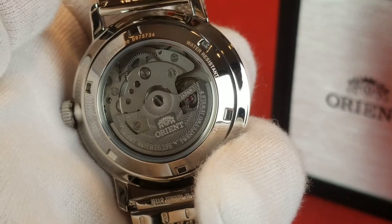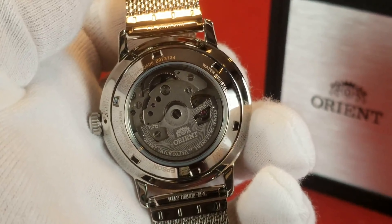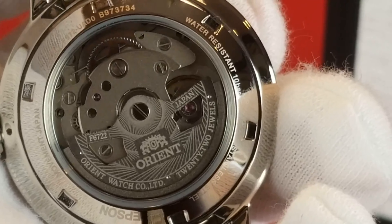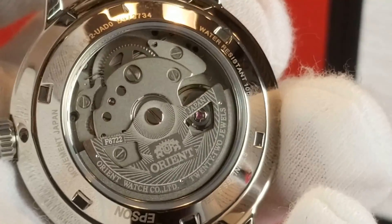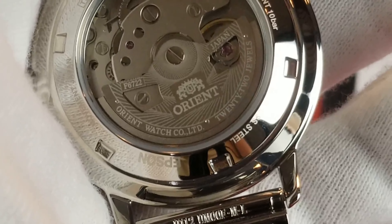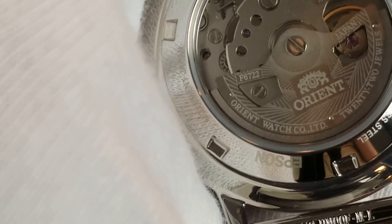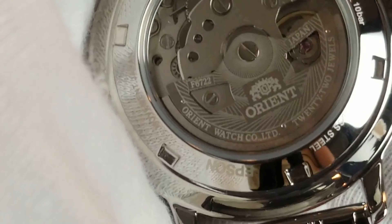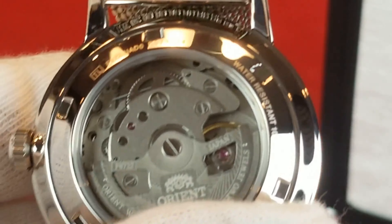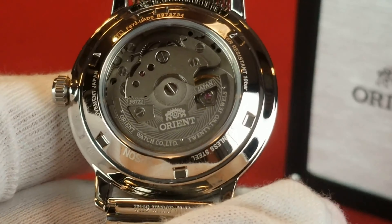On the back of the watch we see the Orient F6722 automatic movement. It has 22 jewels — it's not the most decorated of movements; you're not going to find that in this price range. It'll give you 40 hours of power reserve and beats at 21,600 beats per hour. You're going to lose anywhere from 15 seconds a day to possibly gaining 25 seconds per day with this movement.